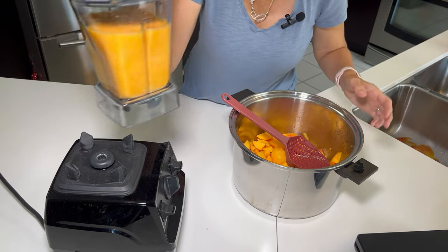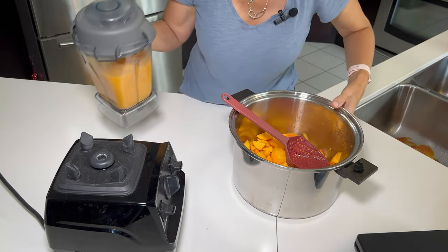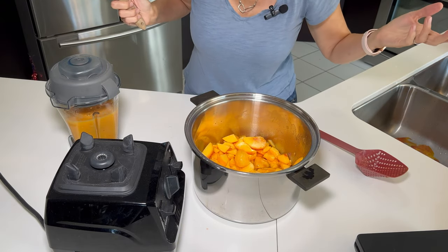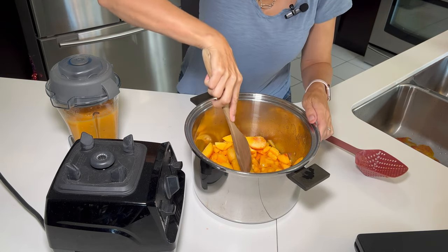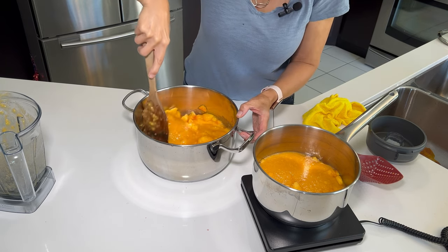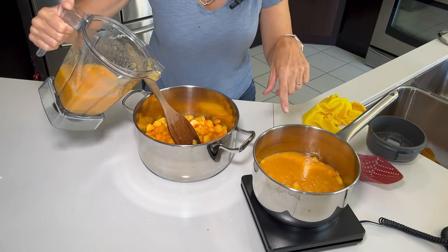I've blended that up and it's beautiful. Now I need to mash the rest up — and I threw out my masher because it was getting rusty and I didn't want to accidentally use it again. So I'm just going to chop it up with a wooden spoon. I've split my peach mixture into two different batches: this batch is two pounds.